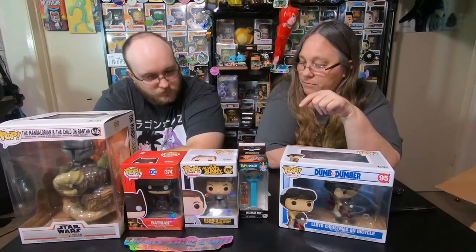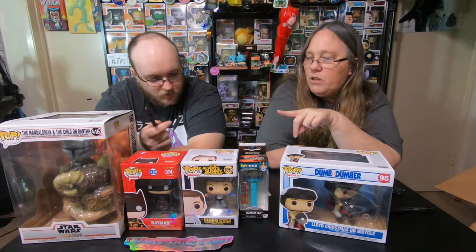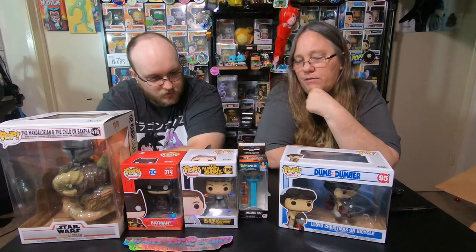So let's check some value and see where we stand. This was $80 shipped, $60 otherwise. The Mandalorian with the Child is $28, Batman was $15, It's Always Sunny in Philadelphia Dennis is $17, the Pez is $10, and Dumb and Dumber is $19. So our grand total was $79 — pretty close to what I paid with shipping.